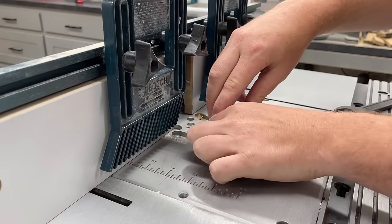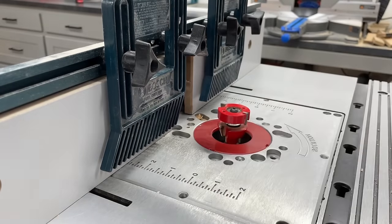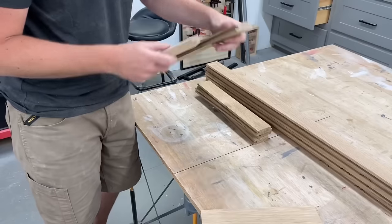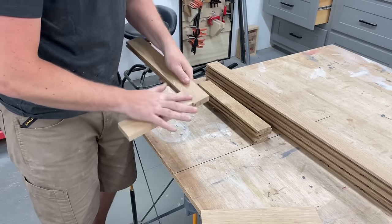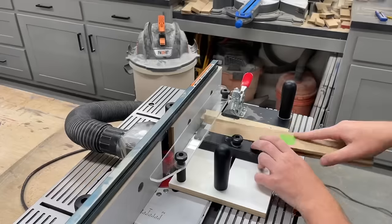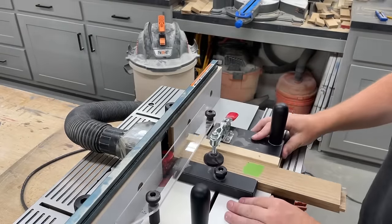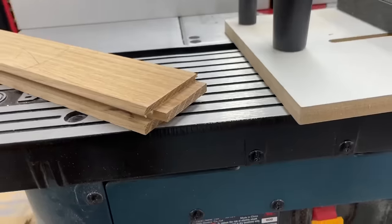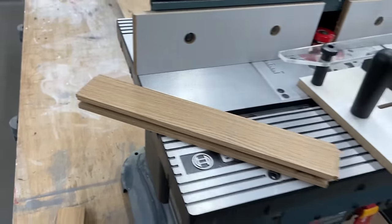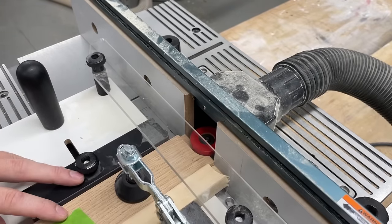With all the grooves done I switched over to cut the tongues on both ends of all the vertical pieces. This is where you want to make sure you mill up a little extra material of the same size so you can run some test pieces and get the height dialed in. This coping sled is just a cheaper one off Amazon but has worked really well for me. You don't need a sled at all to cut these, but I do find it quite a bit easier to run the pieces through.